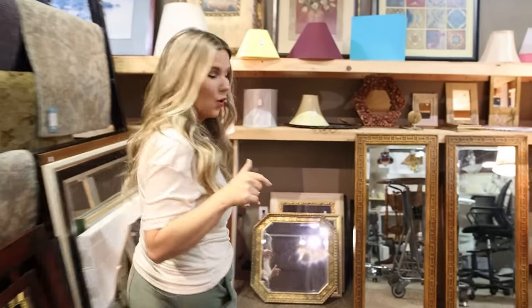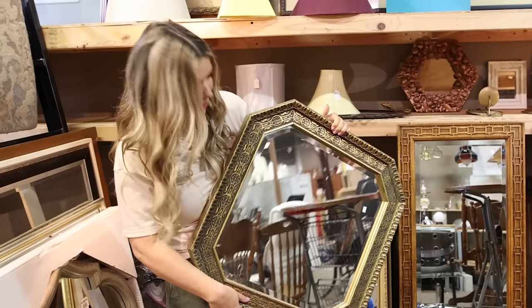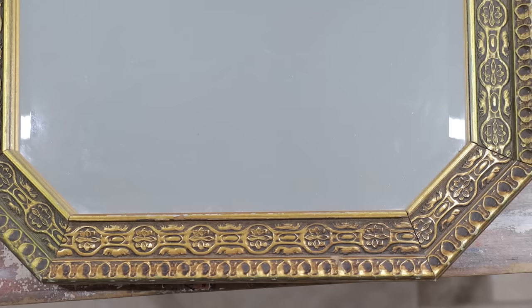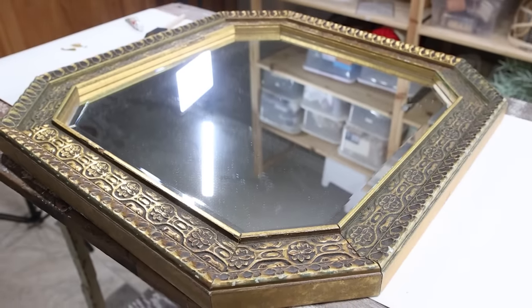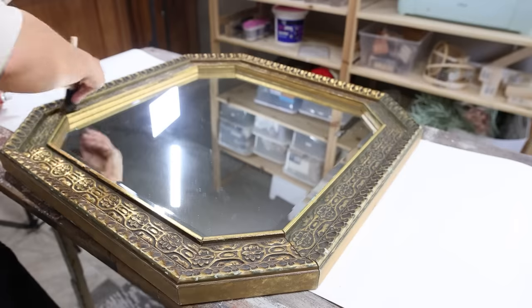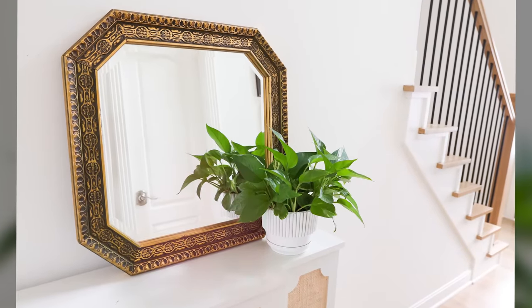There's actually another mirror I want to pick up. I love the unique shape on this one — it's absolutely beautiful and pretty much going to look perfect in my house as-is. This one is $39. I noticed it had some green around the edging, which I actually liked for the antique look. It did have some chipping in the corners, so I wanted to add some gold rub and buff to smooth it out and bring it back to life.